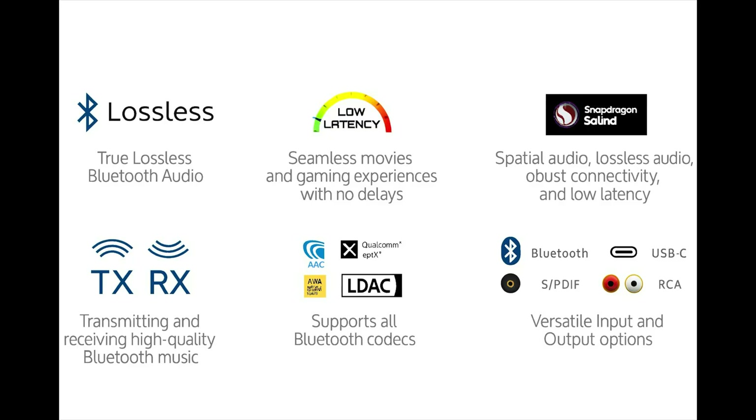I love the small footprint, I love the affordable price, I love the different capabilities. We're taking a look at the Zen Blue from IFI that combines a Bluetooth transmitter and receiver in real lossless quality — this time I mean it — and also a DAC. I love DAC because I'm having a blast exploring that. So let's take a look, unbox it, test it out. You're not going to want to miss this.